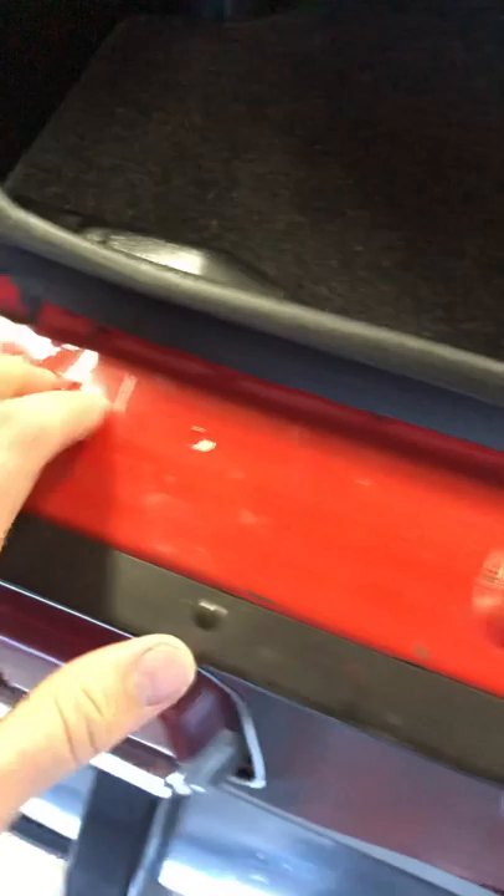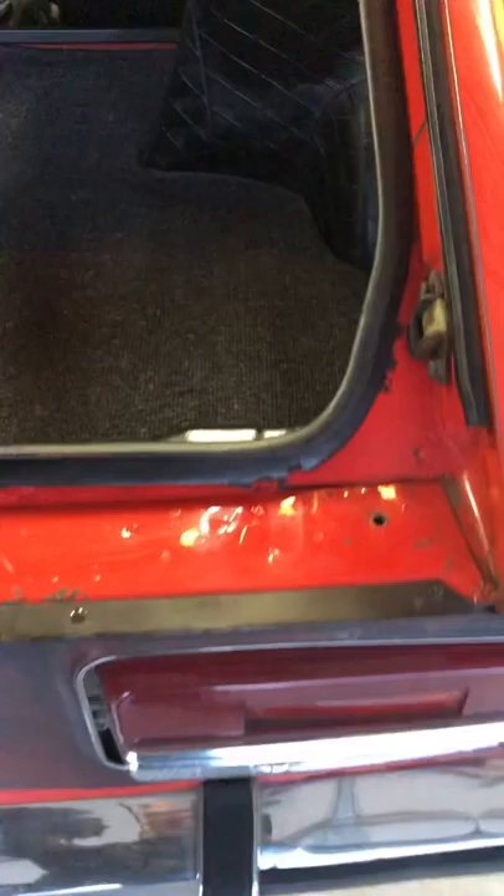The back of the hatch area — this is where they're always rusted really bad, all in this area. This is just the paint scuffed up from the hatch. But it sits solid — this is a really common spot on the Series 1 Z's.